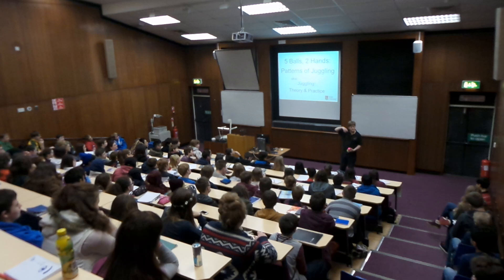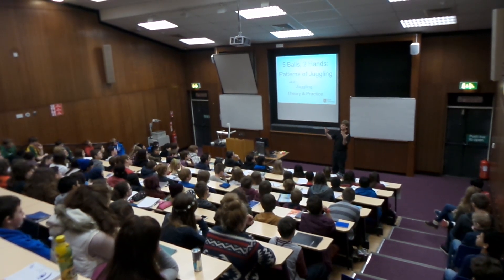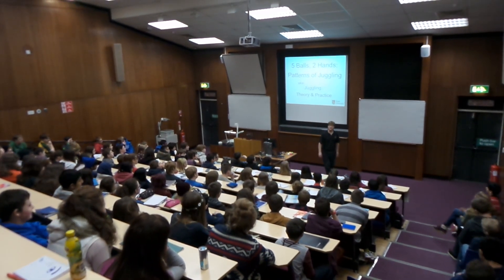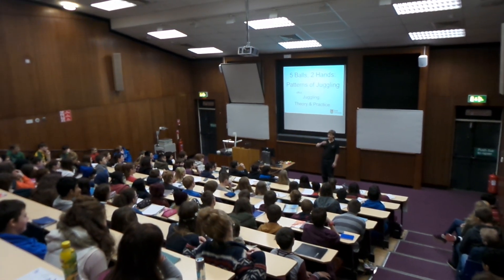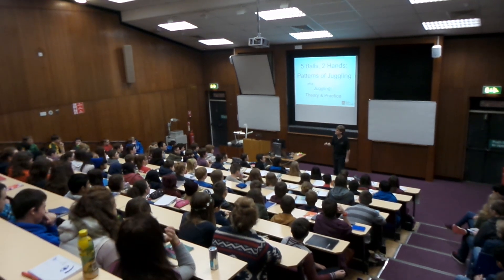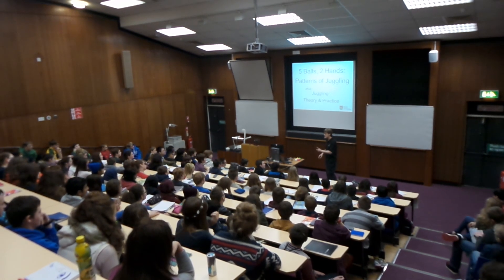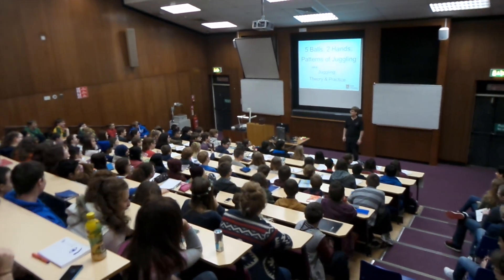Here's the question: what happens if you throw over the top with both hands? Do I get a twist or not? I'm going to take a really quick vote. If I throw over the top with neither hand, I have a twist. With this hand only, no twist. With this hand only, no twist. If I throw over the top with both hands — will I have a twist? Yes or no? Lots of people said no.